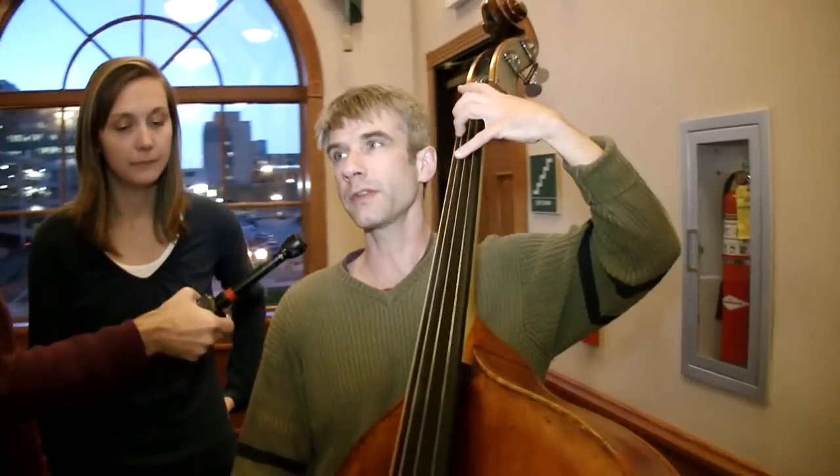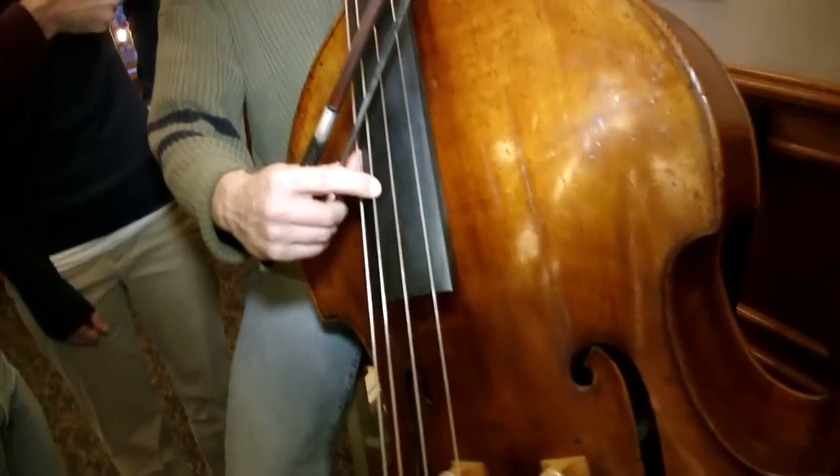Sometimes there's a combination. There's a waltz movement where I do a very unusual bow-pluck technique.